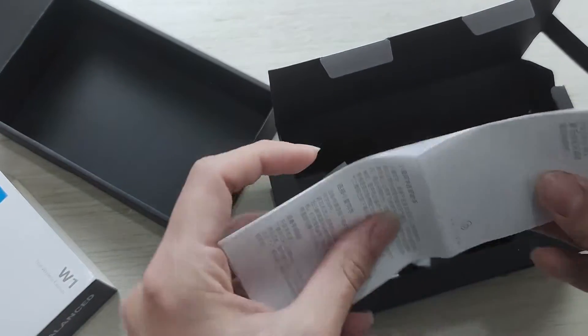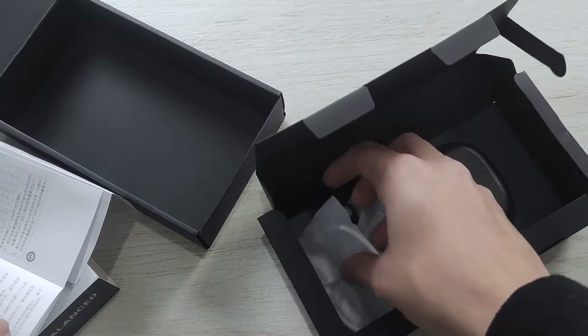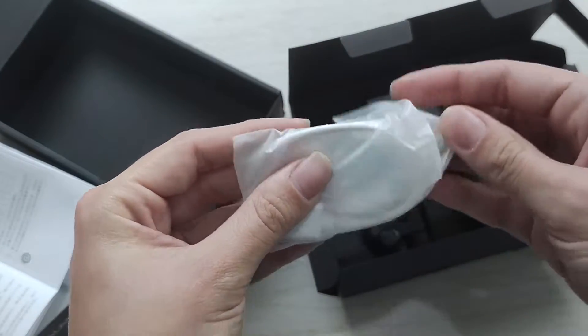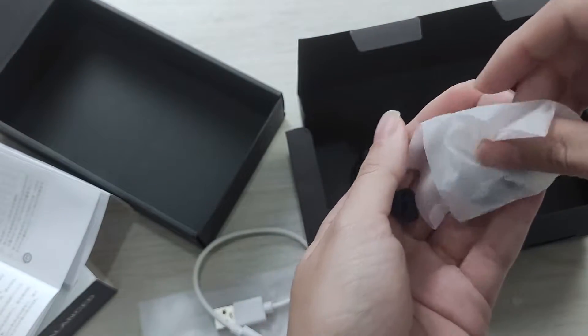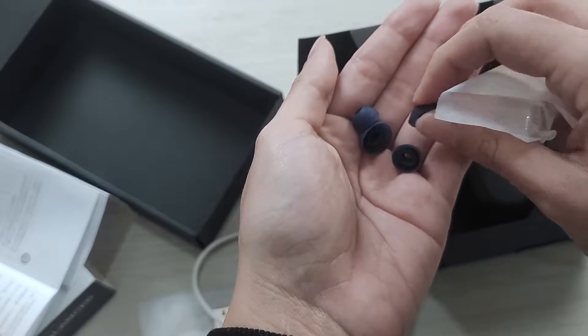You can open here and you'll have the manual. There are two languages: here is English and here is Chinese. It's so nice, right? And there's the cable — I'll open it for you. There are also extras if you want to change them. I think that's so good — you can share with your family or friends.